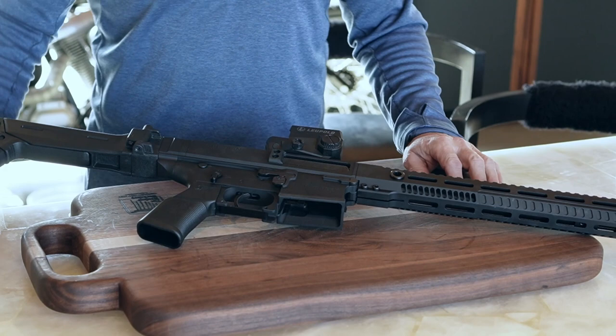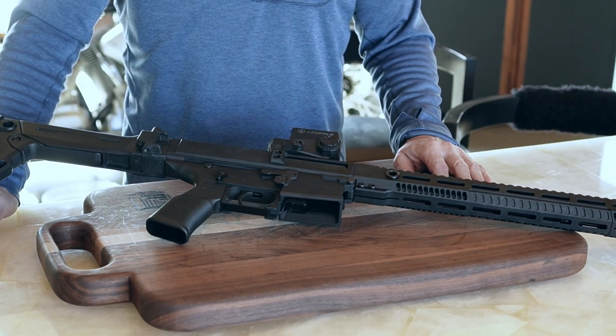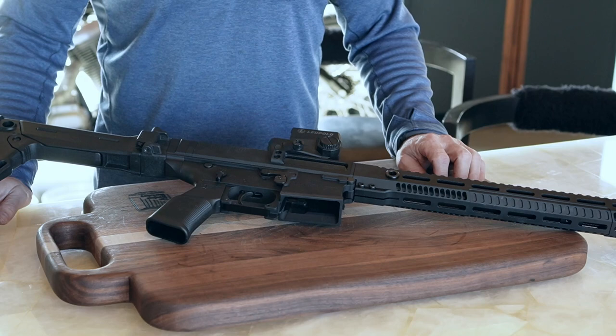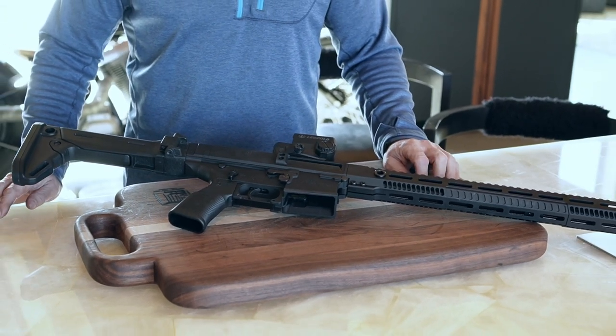It's very easy and almost tool-less. You may need a punch of some sort — I'm just going to use a little screwdriver — and you need something to hit that punch, so a hammer. Earlier I was using the back of a frying pan, which worked fine as well.